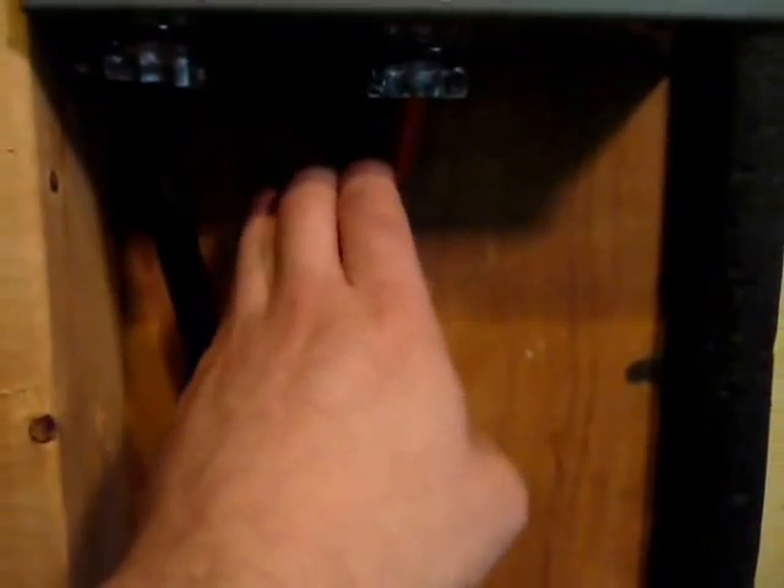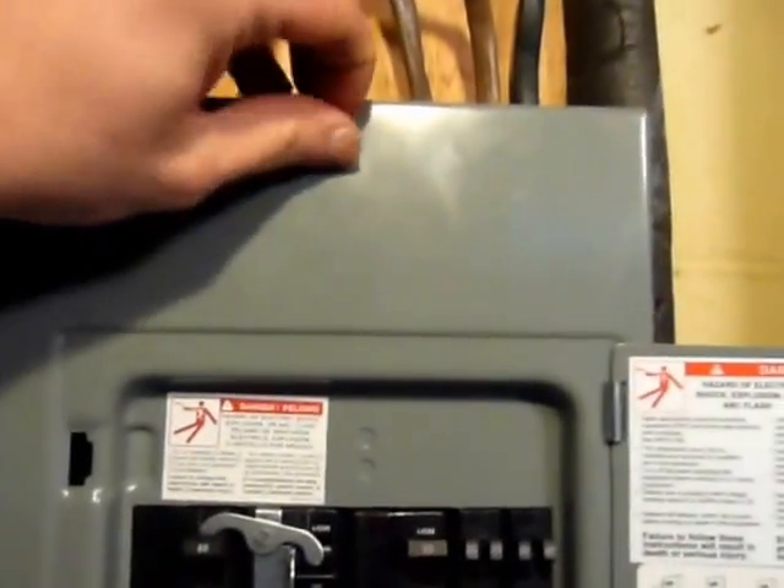Another cable you're going to need — this one doesn't need to be quite as thick if your generator is, say, 30 amps maximum. So this is a 10 gauge cable with three conductors and a ground. I'll open this up so you can see what I mean.